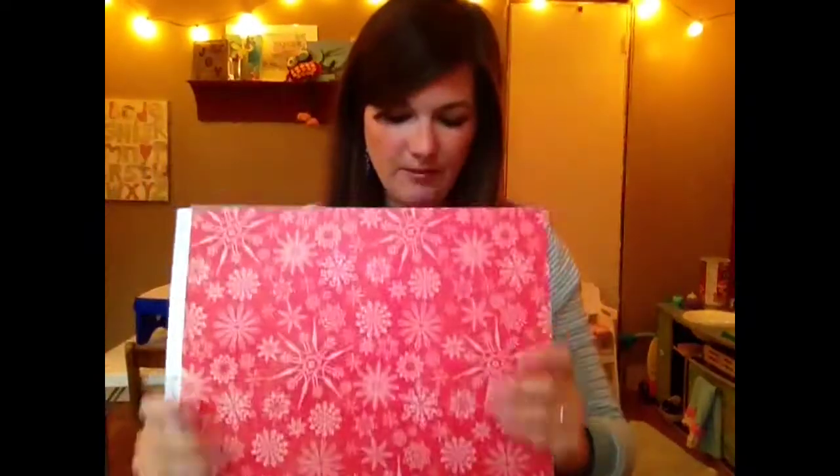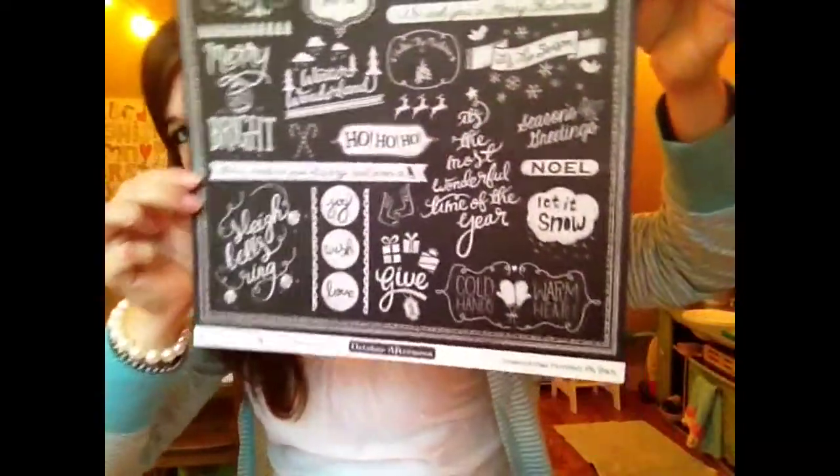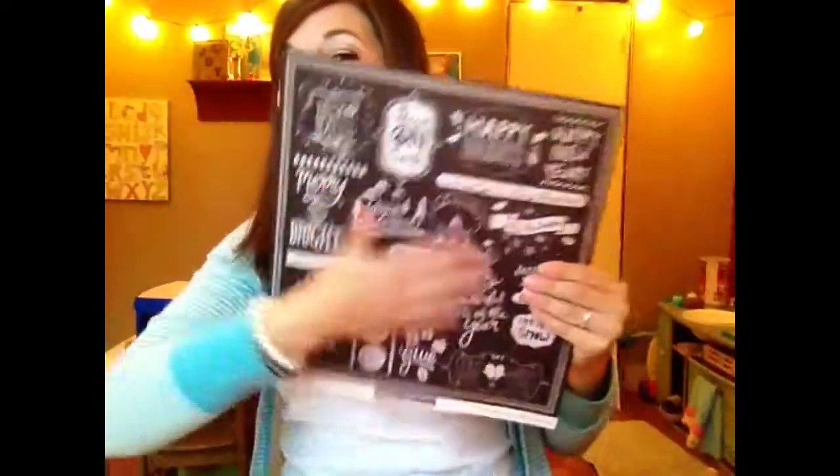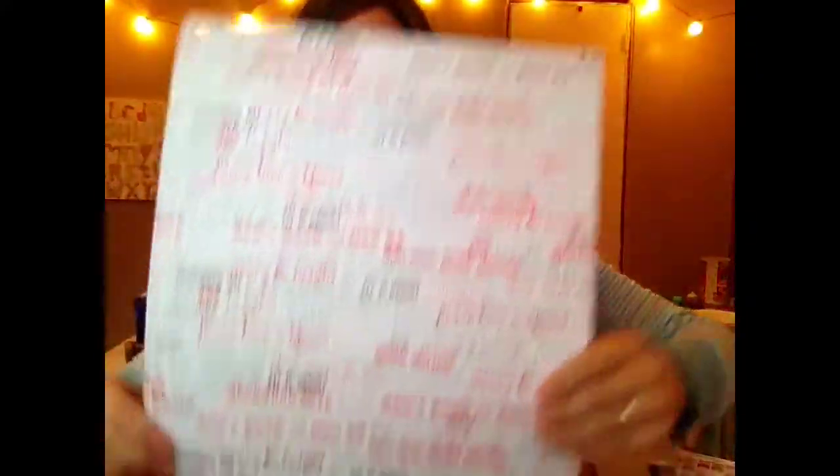Alright, let's get through to the paper selection. We've got more October Afternoon — look at this awesome chalkboard print. And then the other side are these cute little Christmas trees. But did you see the chalkboard print? We just like the chalkboard print. This is from Allison Creft for Webster's Pages — super cute. More from her. I love pages with lots of words on it — I know y'all can't read it, but it's there.